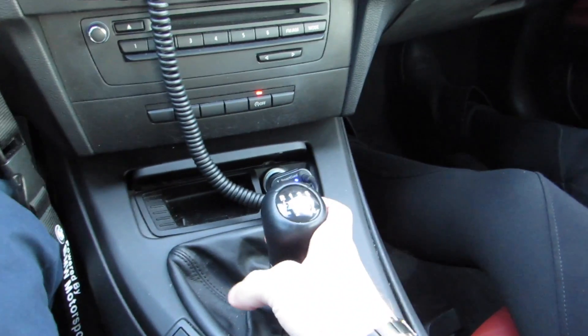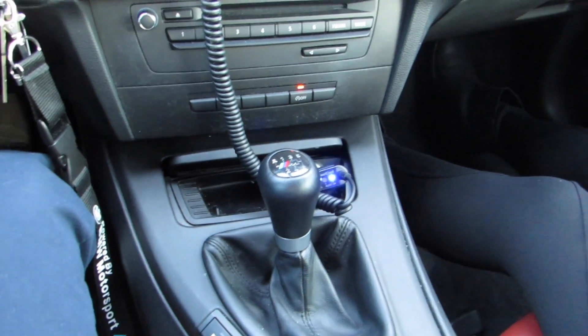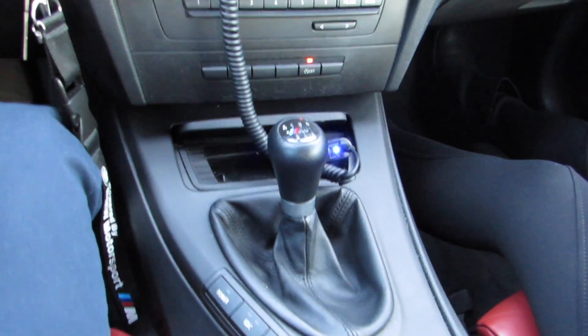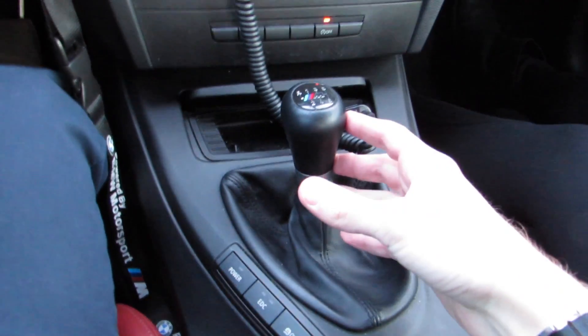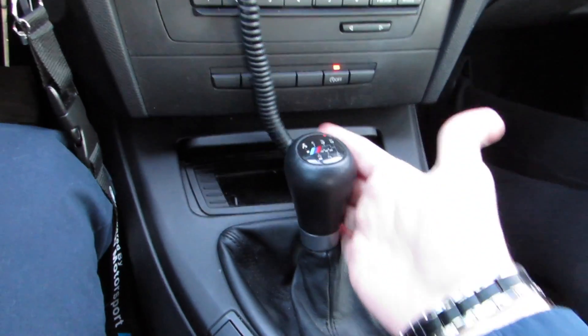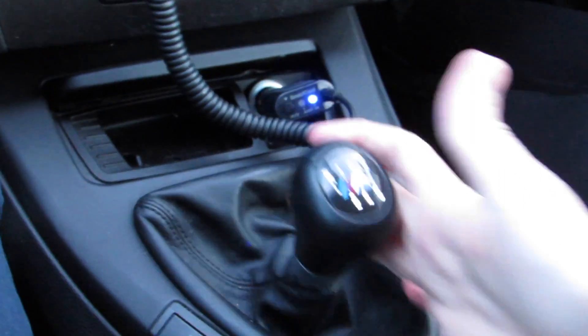The reason why I say you should put it in neutral is because if you put it in first gear and then release the clutch, your car will jerk. So make sure when you move the car from first gear to neutral, the clutch is all the way in. Make sure that's like that, and then of course you're able to move the car.